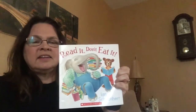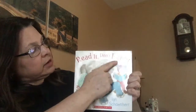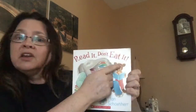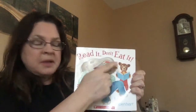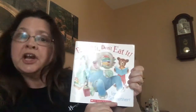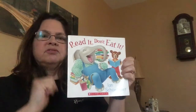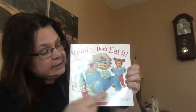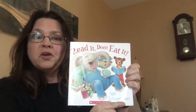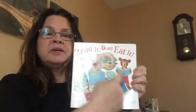Hi friends, it's Miss Janelle from Classroom A. Today I'm going to share with you a story called Read It, Don't Eat It. That's the title of the book — it tells what the book is about. The author of the book is Ian Schoenherr. He's the author, and what does an author do? That's right, he writes the words. Ian Schoenherr is also the illustrator of this book, which means he drew the pictures.